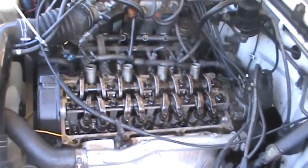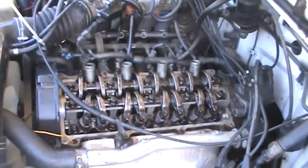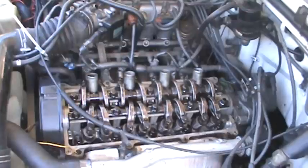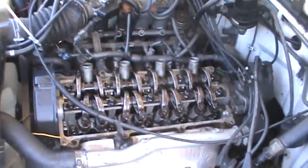I was going up a hill at 15 miles an hour the other day, in four wheel drive, in second gear. It's just got no power when climbing. You put it on a flat straight and it goes, it's no problem.